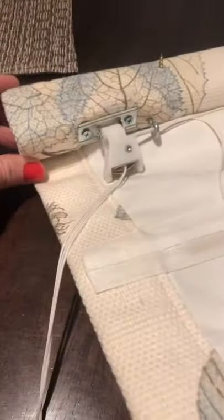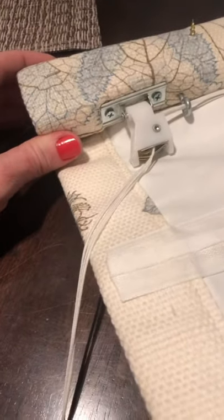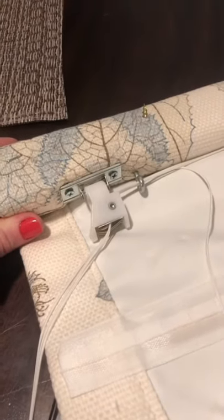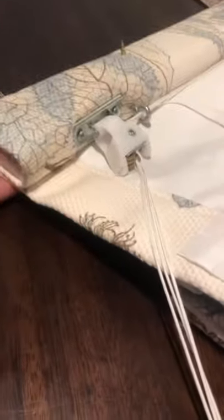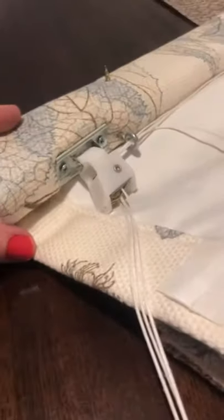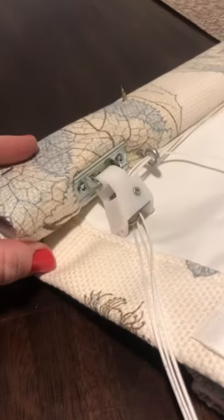Here I'll explain how to install an outside mount Roman shade without using any brackets, just using two 1.5 to 2-inch screws. What you'll want to do is put the shade on a flat surface, then rotate the board upward so that the cord lock faces upward.